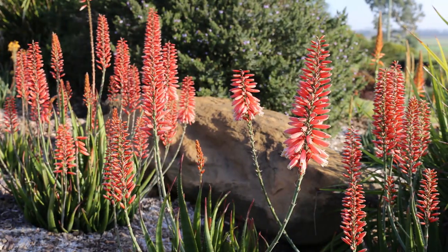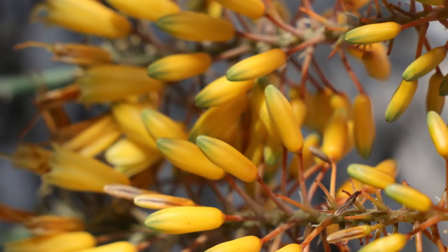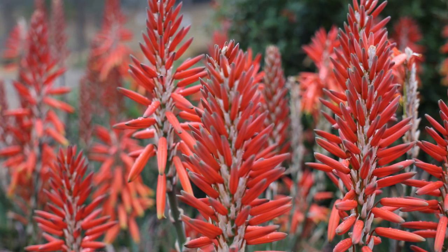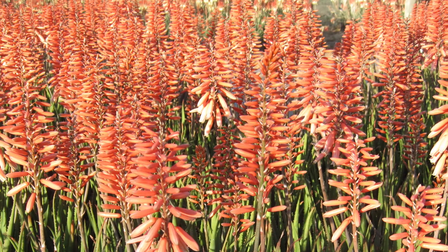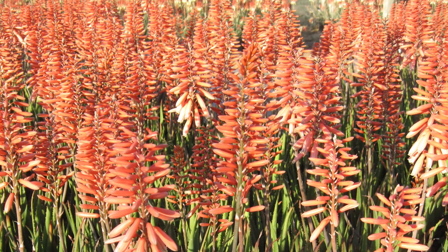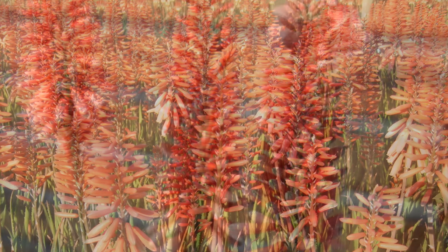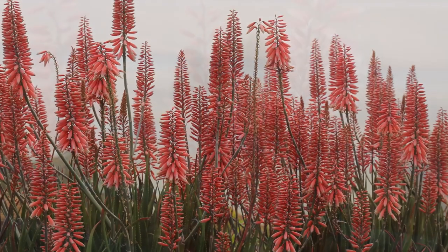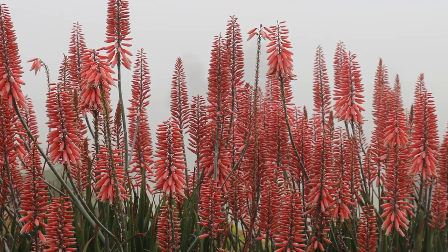Succulents also appear in Mediterranean gardens. Plantings of the aloes in our Mighty range, or Sea Urchin Aloe, are yet another way to introduce a different leaf shape while creating an overall Mediterranean style look. They need little extra watering, unless we're in heavy drought, and their flowering in winter will brighten even the dullest of days.